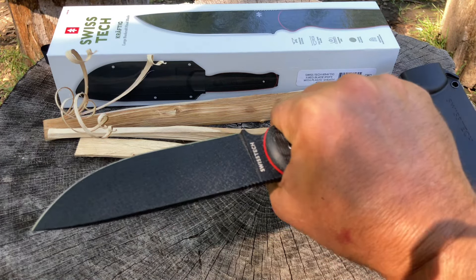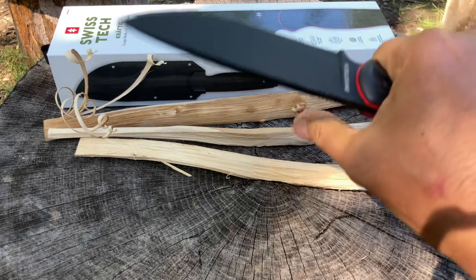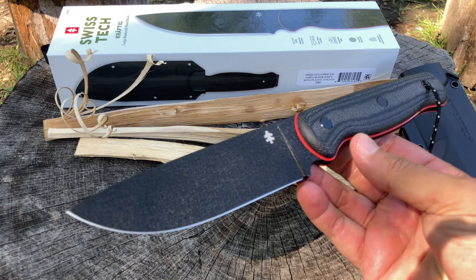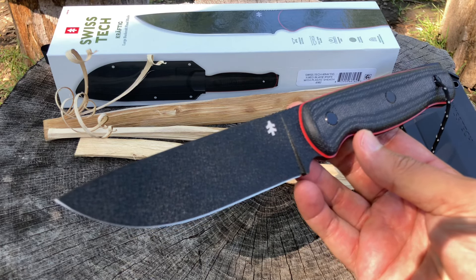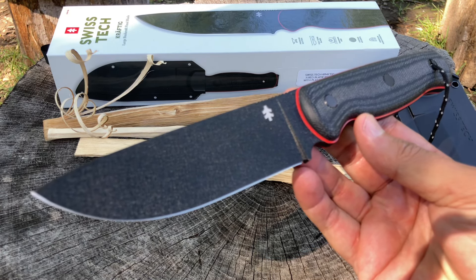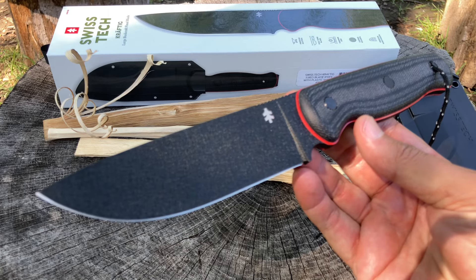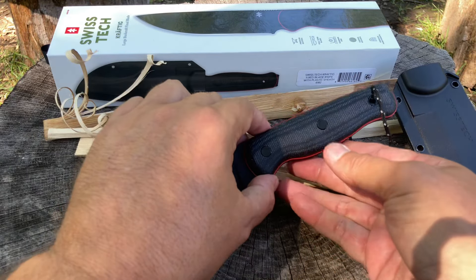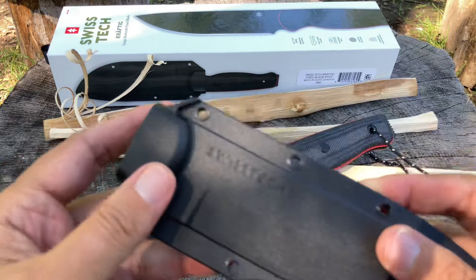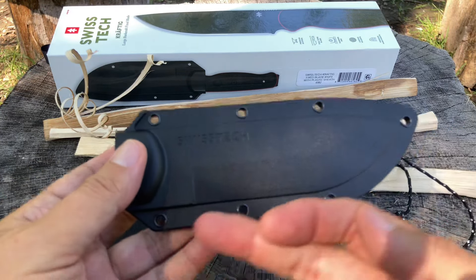I kind of want to get more of their knives now. For the price, this is a great budget blade. If your Walmart has it, you can just hop in your car and grab one. Go check out the Swiss Tech website — there are going to be a ton more fixed blades coming out. I'm definitely getting that small one when it comes out. Now let's take a quick look at the sheath. Some of you aren't going to like the FRN because it might dull the blade.